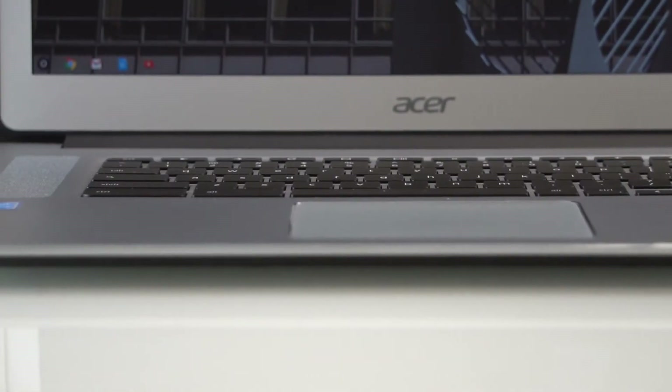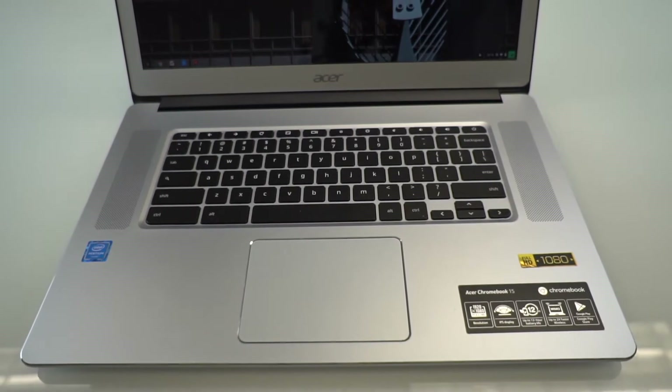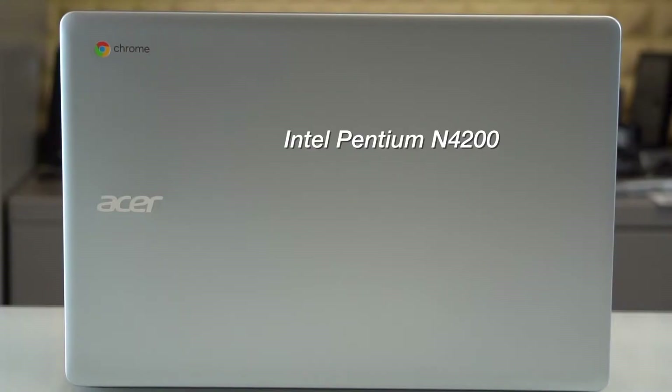This is the Chromebook itself. First impressions: it's heavier than I was expecting. This is the Acer 15.6 inch Chromebook, a refurbished model I got off Amazon for about $300. It's got an Intel Pentium processor inside, which is really the best you're going to get in terms of Chromebooks, and there are 32 gigs of storage on board, which is really small, but it is a Chromebook after all — and that is the beauty of it.